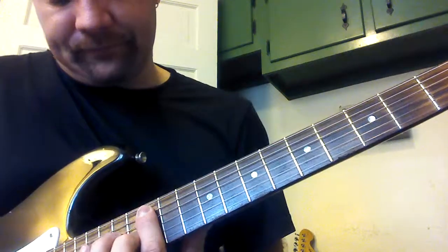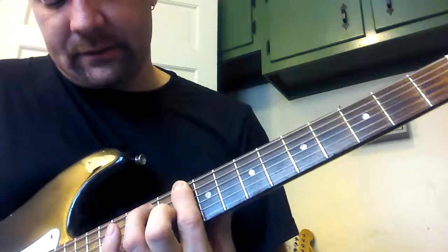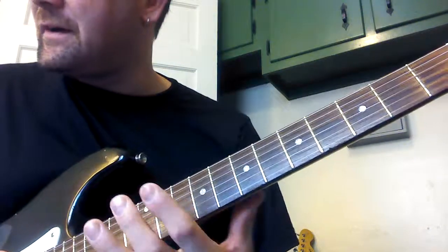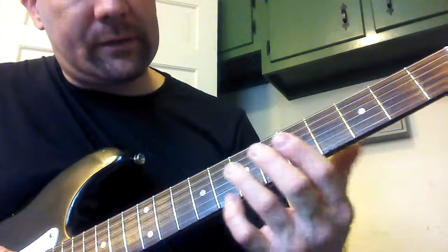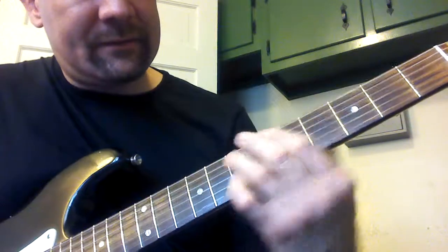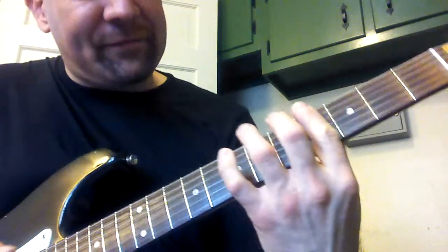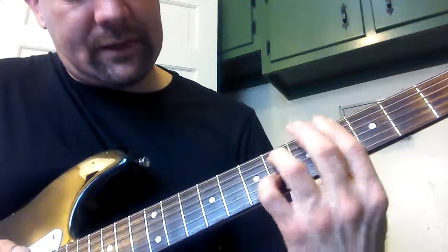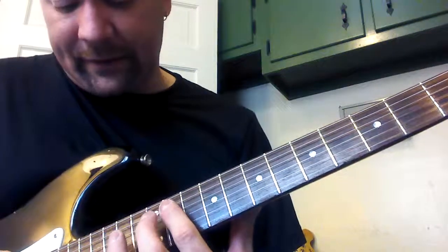Or A is here — A is on the 5th string. And D is on the... We can do a lot of these voicings; we can do some of those variations for the 7th chord. Then A flat is here, and then D flat is here. A flat minor, D flat 7, 4th fret, or up here — A flat at the 11th fret on the 5th string.